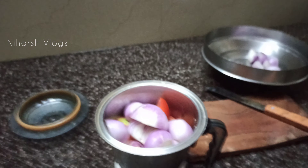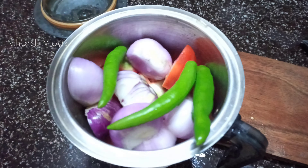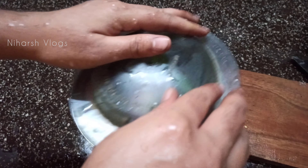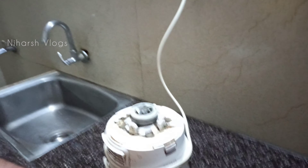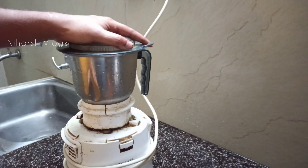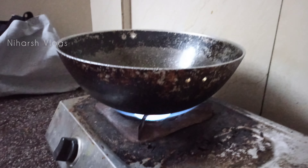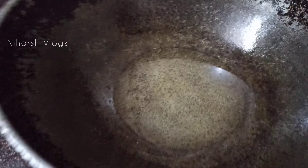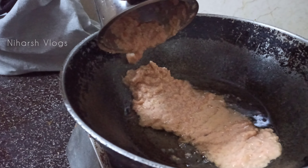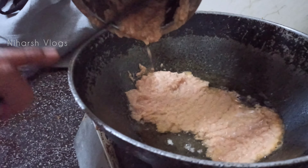I have a lot of tomatoes. I am going to grind the tomatoes. We will add some green chili. We will add tomato, onion, and green chili.